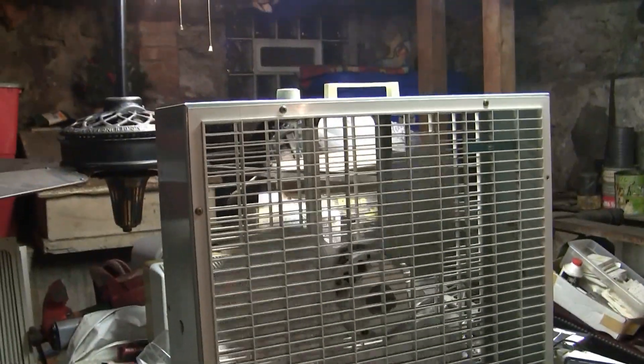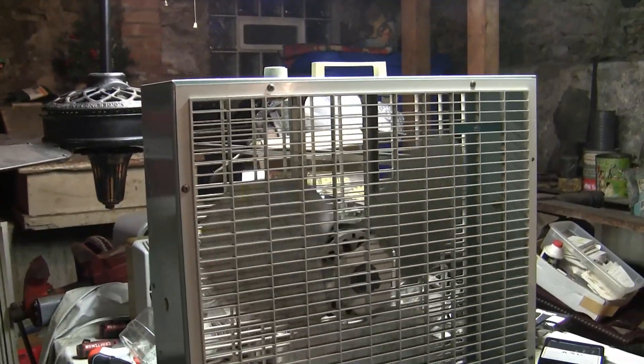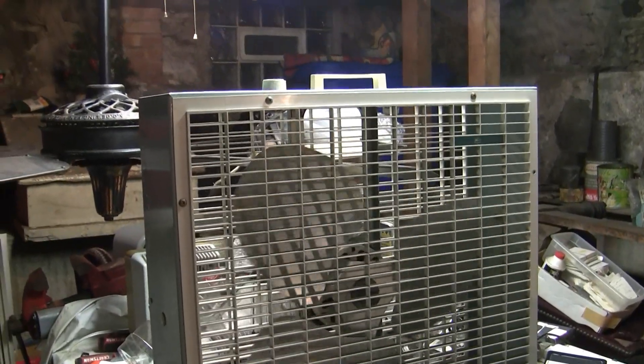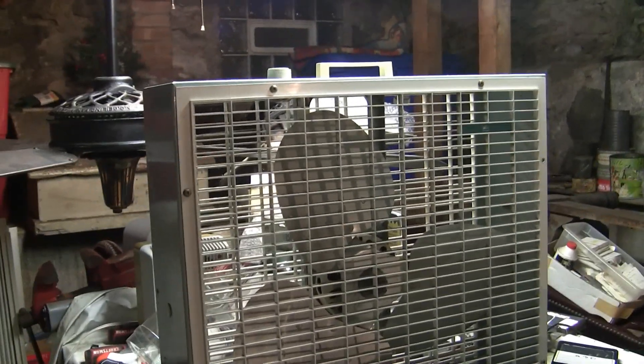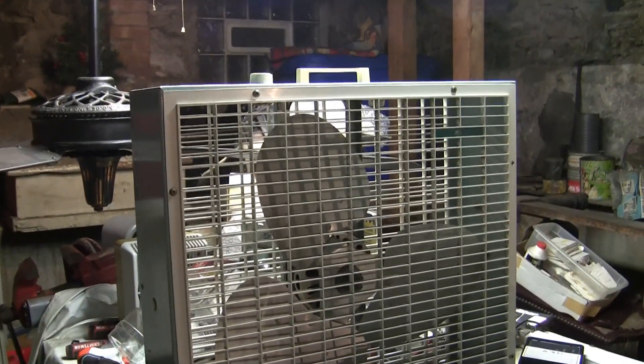Alright, that's that for the Lakewood Kmart branded S23 box fan. I'd love to find one of these square cabinet Lakewoods with a GE motor. And I do have the Lakewood S223 with the plastic blades and a Westinghouse motor as well — I'll probably make a video of that again soon too.